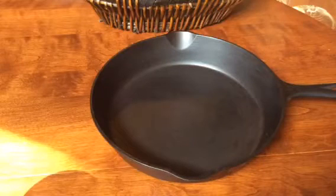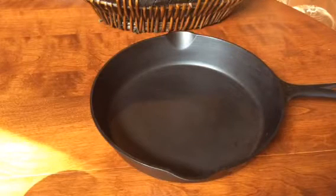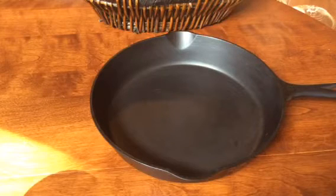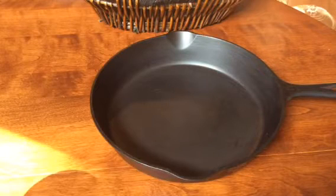Hey Pan Peeps, it's Mary the Pan Handler. This is a beautiful Griswold No. 8 Large Block Logo EPU Skillet that I'll be offering for sale on the website. The SKU number is 167-116, and as you can see it's got just a gorgeous, gorgeous cooking surface.